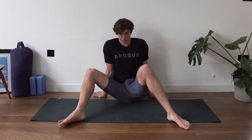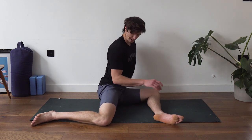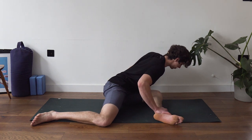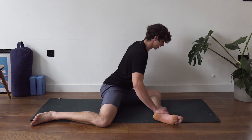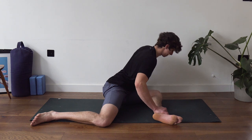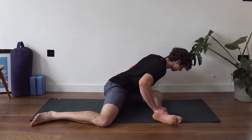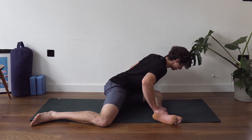Swivel to the other side and go back into 90-90 with the left leg forward — 90 at the hip, 90 at the knee. Do those hinges again, coming forward as far as you can and pushing the knee into the ground to push you away. Each time try to get a little bit deeper into the stretch. On the fifth rep, hold for 15 seconds, getting as far forward in the hinge as you can.